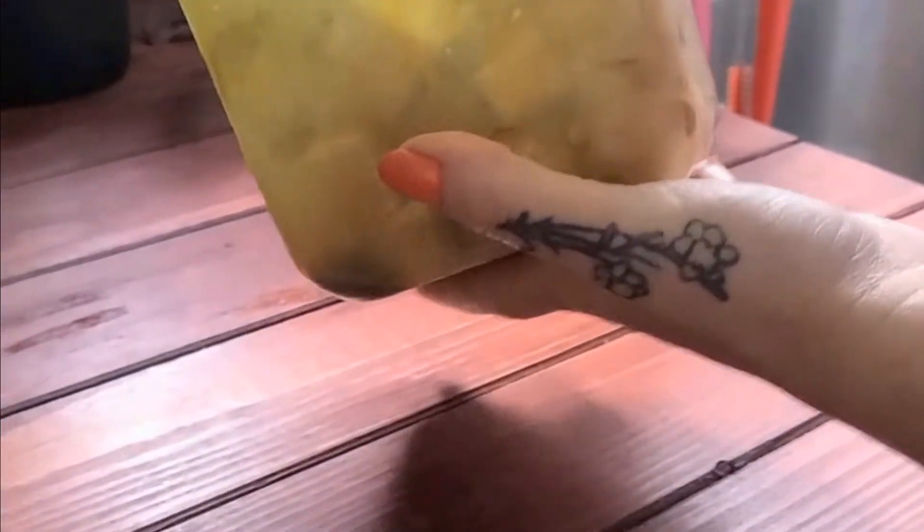You can just eat it as is, or you can pop it in the fridge for 20 minutes to half an hour to let it really get all soaked together.